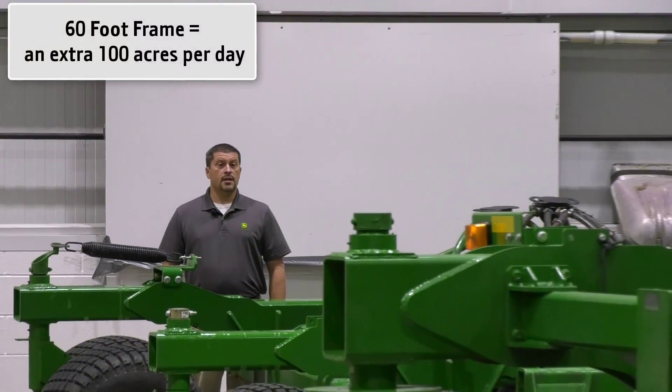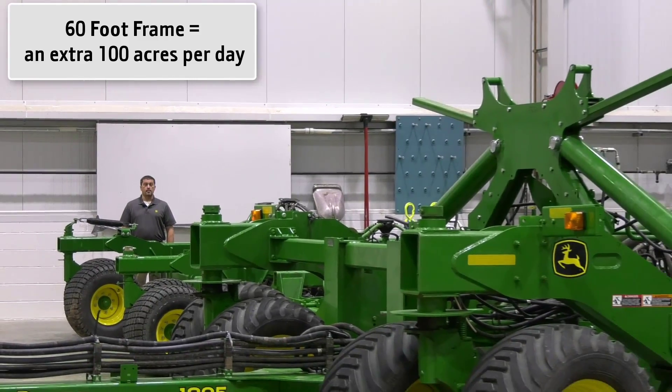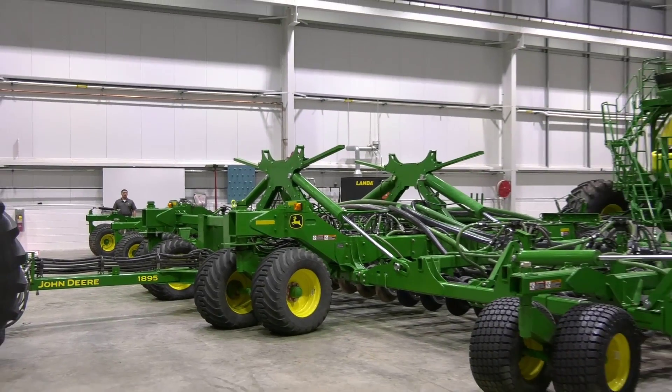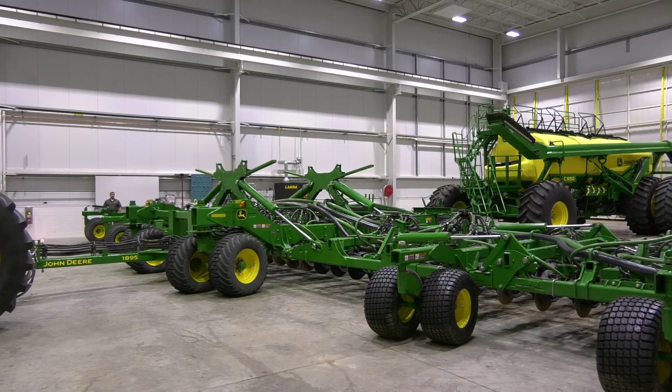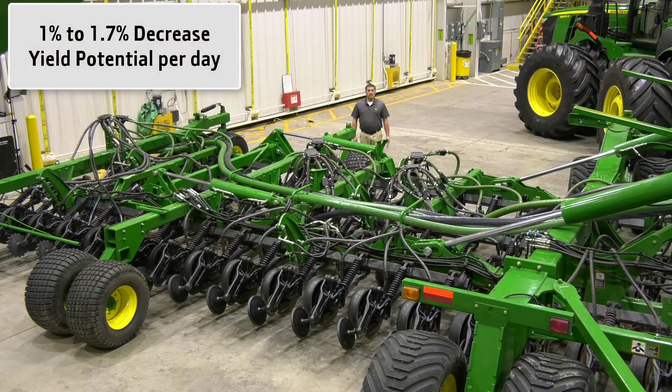The new 60-foot frame option on the 1895 lets you seed an additional 100 acres per day over the 43-foot frame. Plus the 1895 is compatible with the John Deere C850 air cart which can seed 160 acres between refills. Studies in Western Canada have shown a 1 to 1.7 percent decrease in yield potential per day for every day delayed past the ideal seeding window in canola and spring wheat.